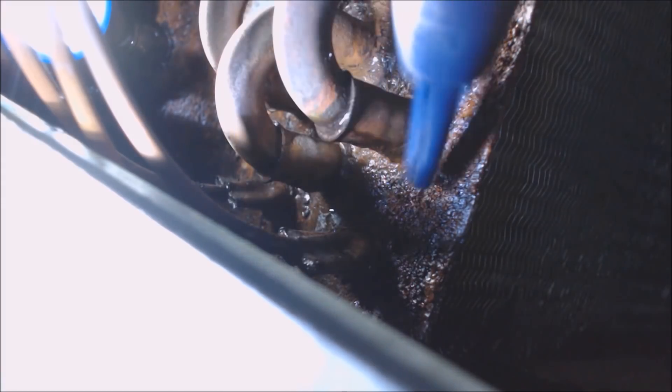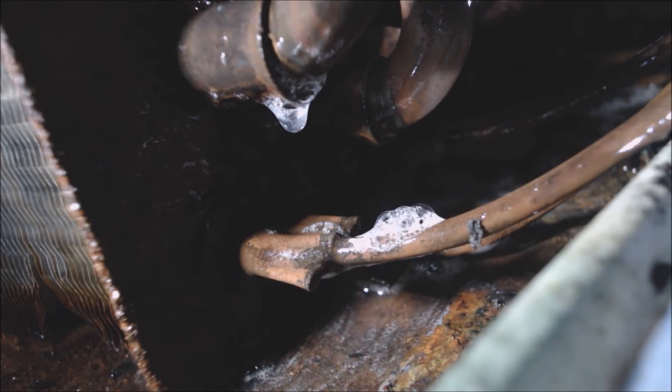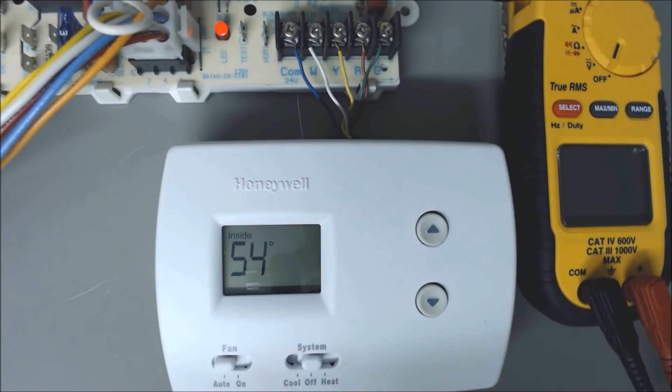Our leak must be right on that last joint. Right here is an up-close image with the bubble leak detector. I actually have a couple leaks on this system right here where the distributor tubes attach into the evaporator coil.